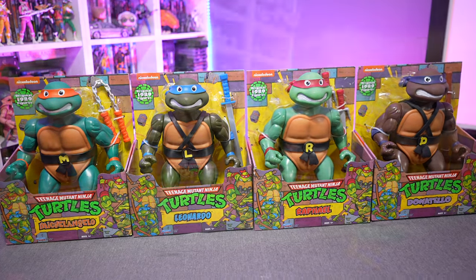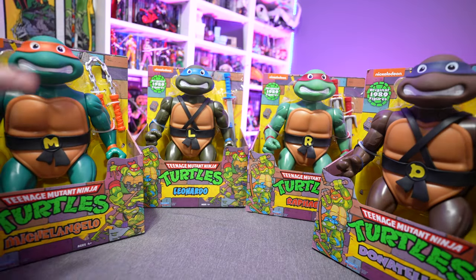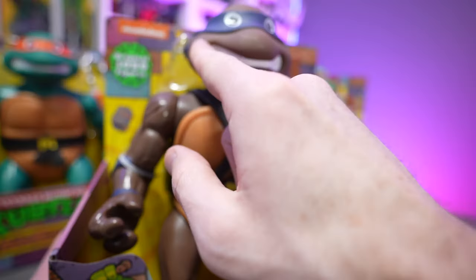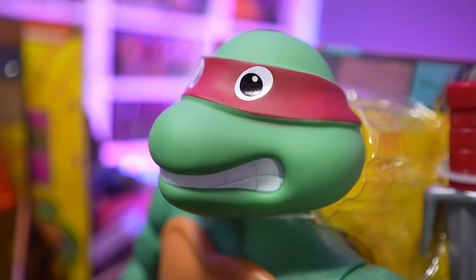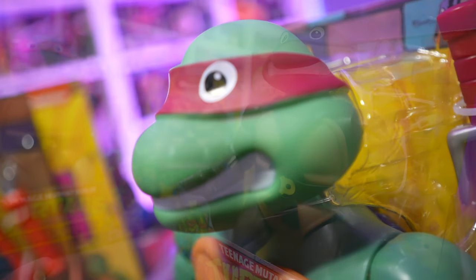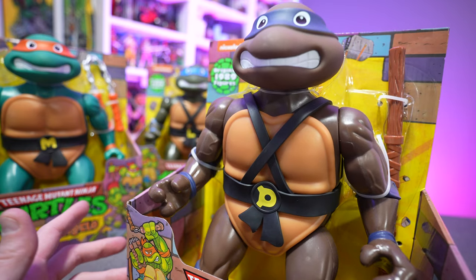The original 1989 figure had the Raphael head, and for whatever reason they chose to give Leonardo, Michelangelo, and Donatello the same Raphael head. They actually took it a step further — in the original 1989 release, the teeth lines were painted so you could see the individual segments of the teeth. They just blasted it all with white paint here. Obviously you can fix that with a felt-tip Sharpie marker in five seconds. It's just one of those things where you're like, come on, you're skimping out on something that could have been easy.